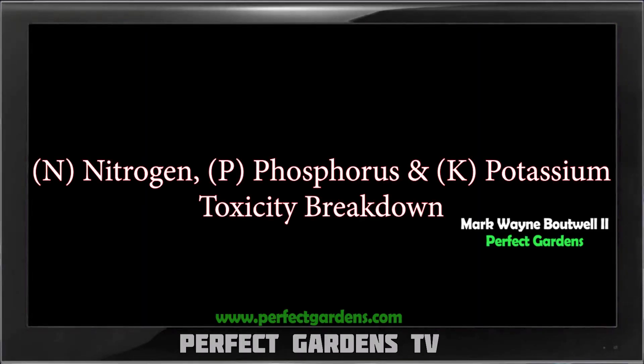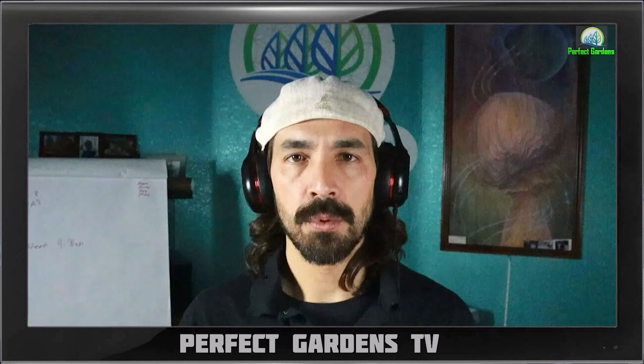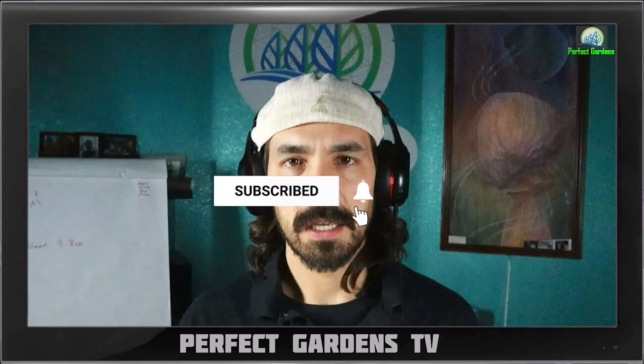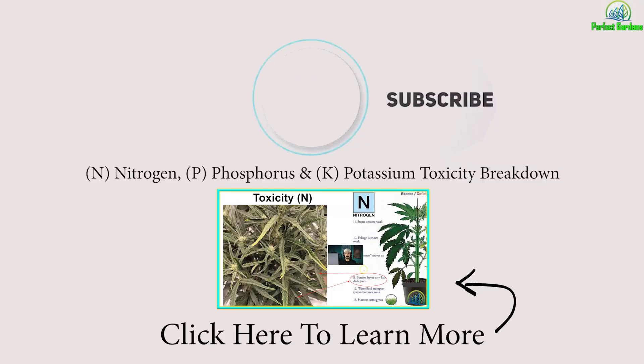Hey everyone, you're here with Mark Bowell of perfectgardens.com. Today we're going to be covering nitrogen, phosphorus, and potassium toxicity. Because of the YouTube algorithm and age restrictions, I always create a part one leading to part two to break down the entire video, as these videos covering plants step by step get demonetized and buried. Please follow us to part two and give us a thumbs up. Have a great grow everyone.